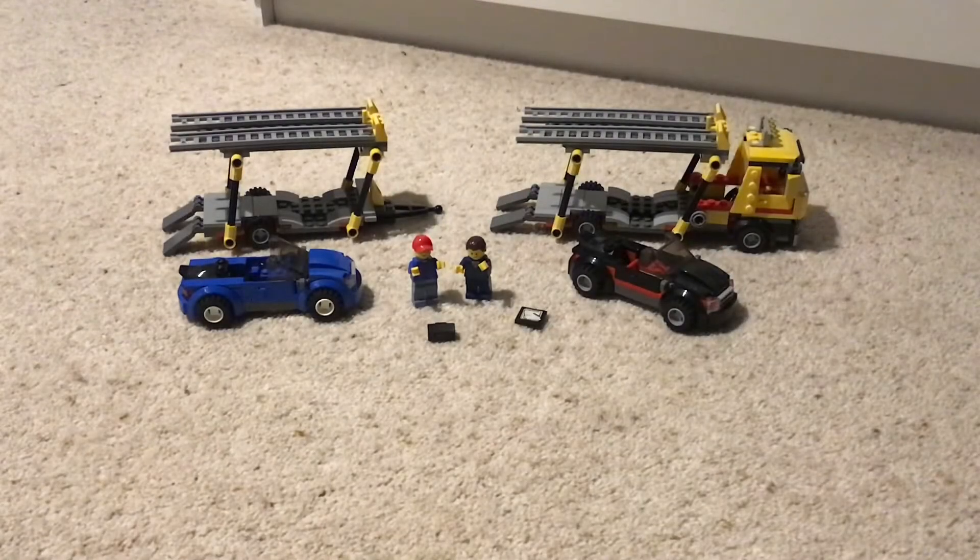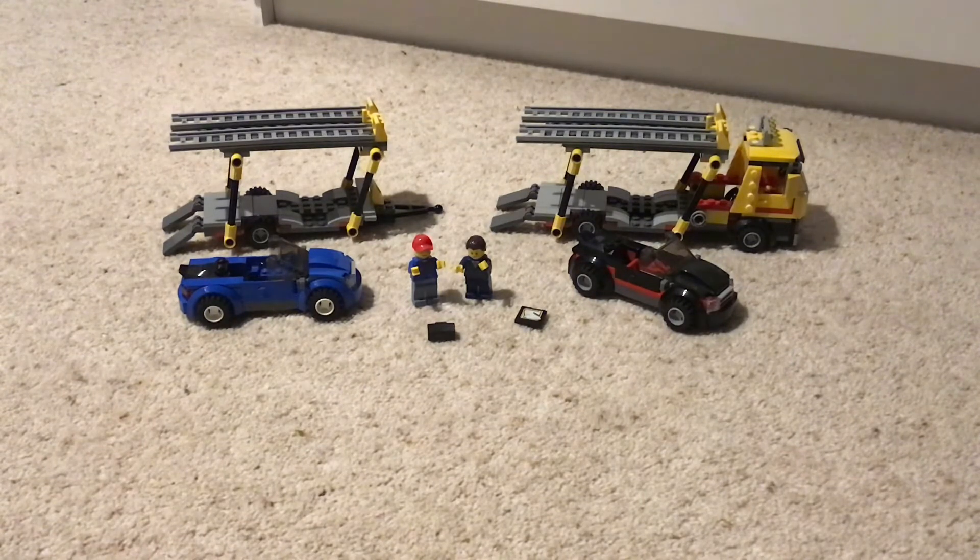Hey guys, Cameron here with another Lego review. I'm sorry about the lack of content I've put out recently, but I decided I would do another video today. I'm doing a toy review on this Lego set — I'm not sure how old it is, but I got it about a year ago.